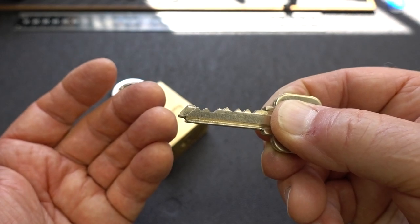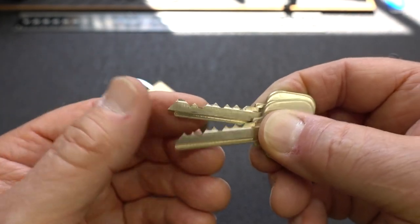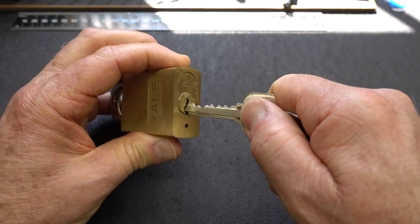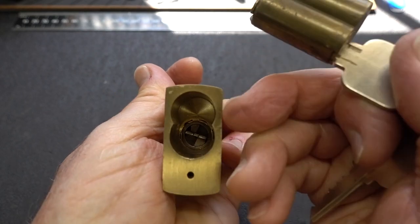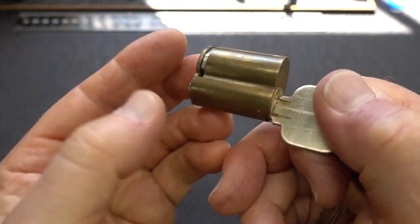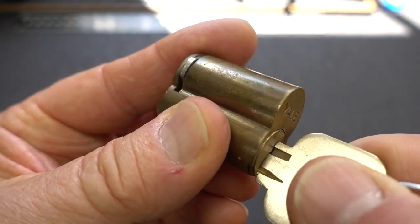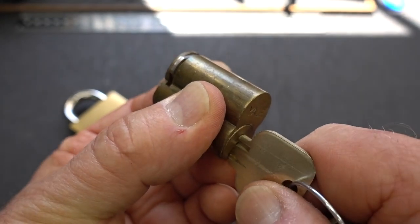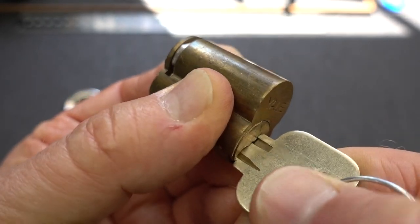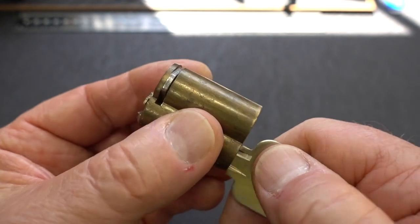All the cuts are the same except pin seven, which tells me it's probably a single shear line lock with a seventh pin that releases the core. When I slid the control key in, it pulls the core right out. There's a little cutout in the very back on the left side - a locking lug pops out of the side. It rotates only about 45 degrees. When in the locked position, that lug pops into the groove so you can't extract the core.